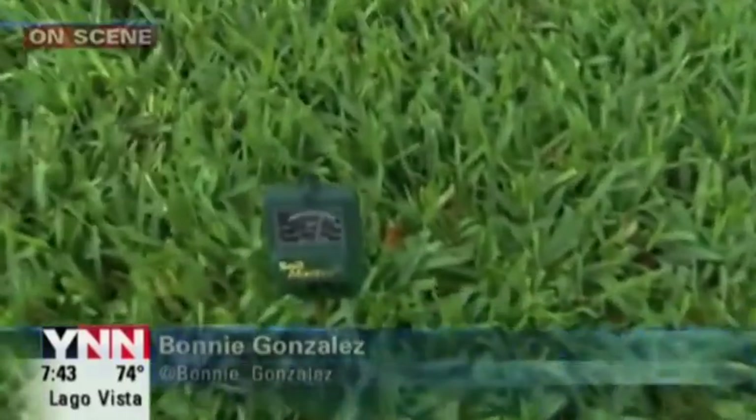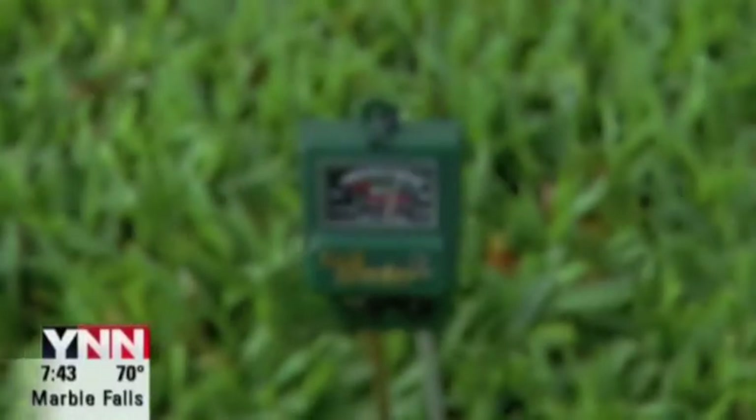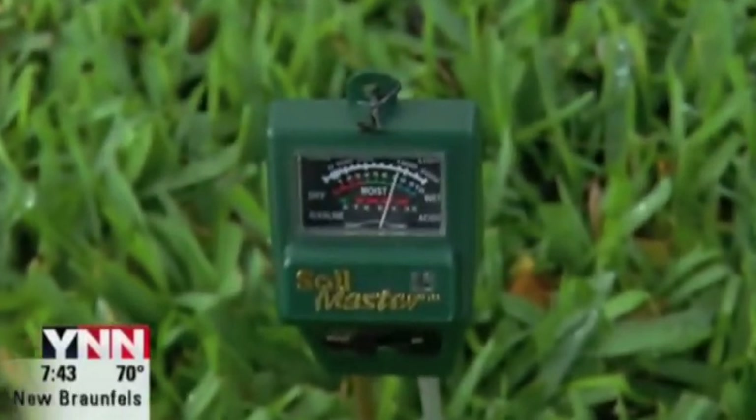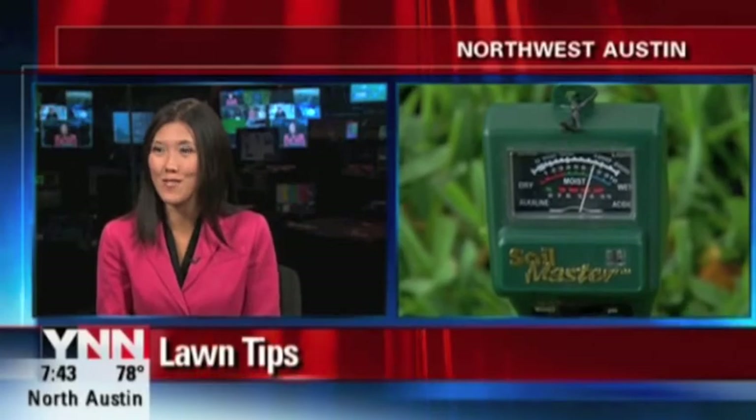Great tips. Thank you so much for sharing that with us. Good to know it's not too late to fertilize because I haven't done that yet, so I'll have to hop on it. It just goes to show that even with our watering restrictions, there are still some things you can do to have that lush, green, luscious lawn — just like this one here in Jerry's front yard. It looks so good it almost looks fake.